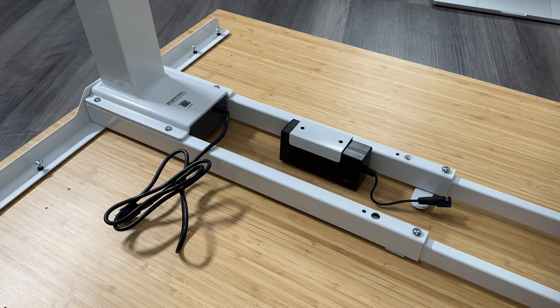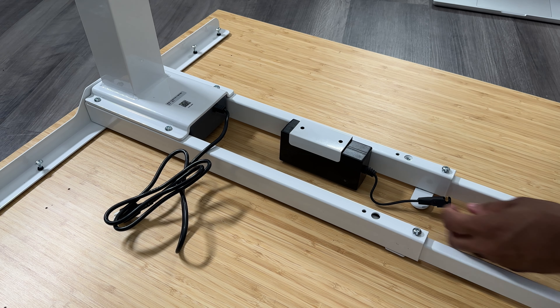Now the piece that we mentioned at the very beginning — this is the battery pack that does charge the control panel that allows this to move up and down. This is a very important part, and there are other pieces that will connect to this as well. So you want to make sure you have this connected in pretty tightly.